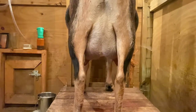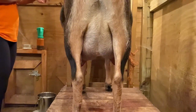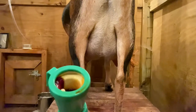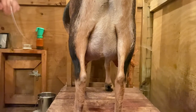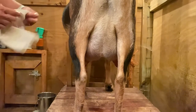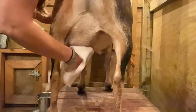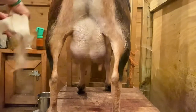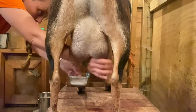Cass dipped the teats with iodine using a teat dip cup — you can find that on Amazon or Tractor Supply. We use iodine to teat dip them because it sterilizes anything that might be on the teat. Then you let it sit for about a minute and wipe them off with soapy water — just soapy enough to clean them.